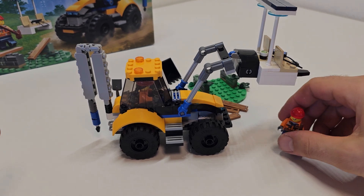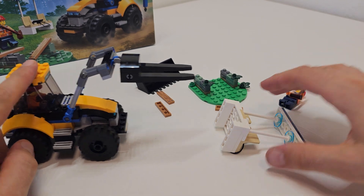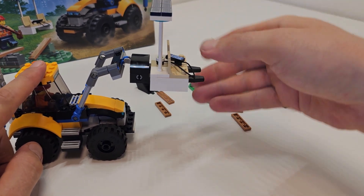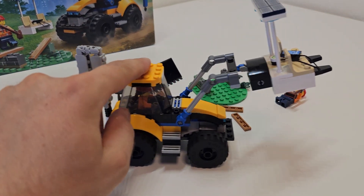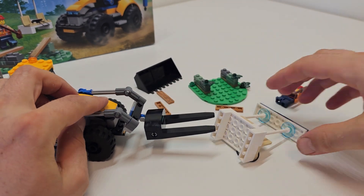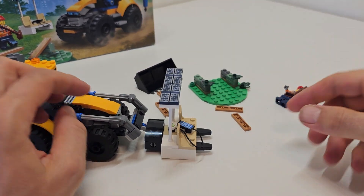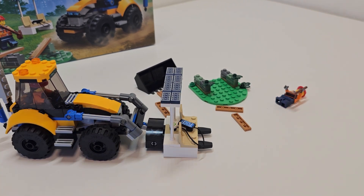The other minifigure is always there to support. You can drive it, lower it down, and as you can see it already fell two or three times so it's not breaking — that's good.